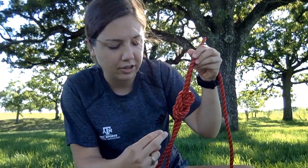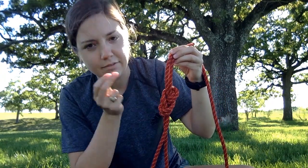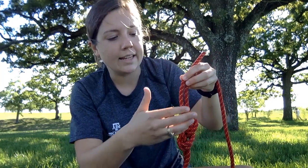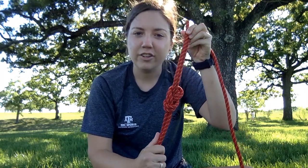Make sure you've tied it correctly: you need those 10 parallel lines — five sets. So two, four, six, eight, ten — five sets of parallel lines. And at least six inches of tail, about a hand-span. I've got a couple of extra inches here. That's how you tie your figure eight follow through.